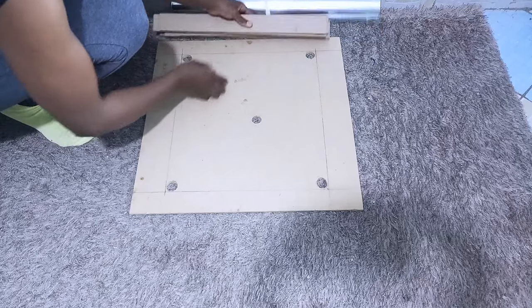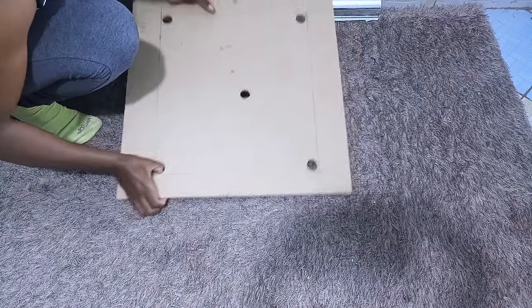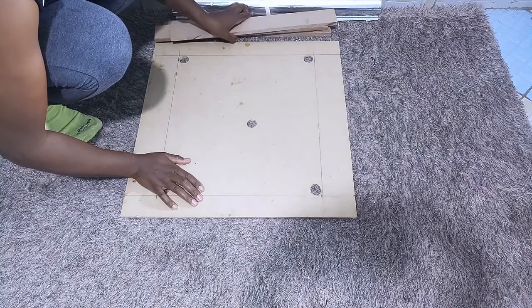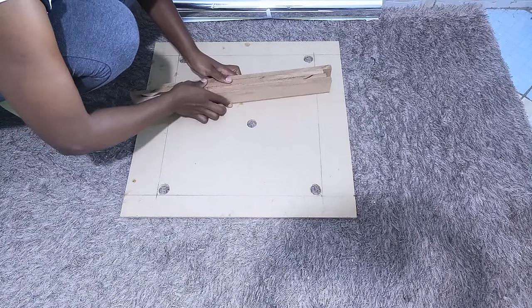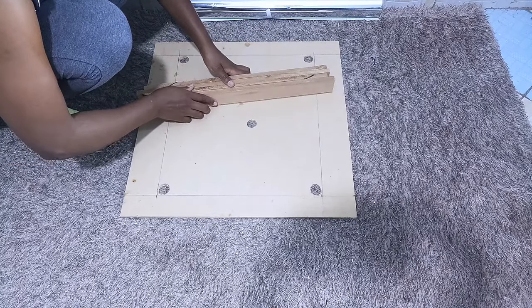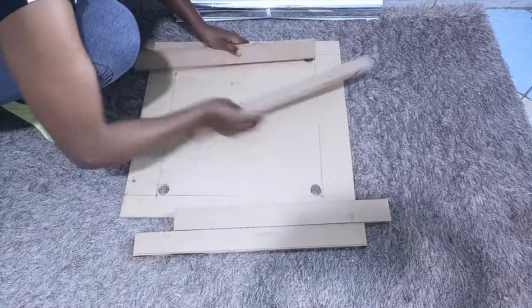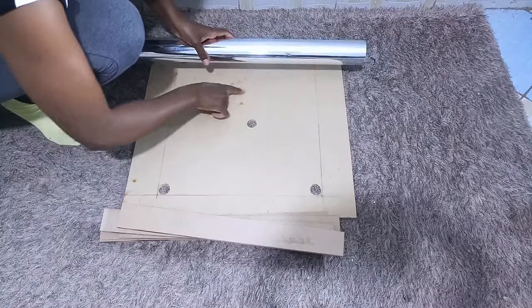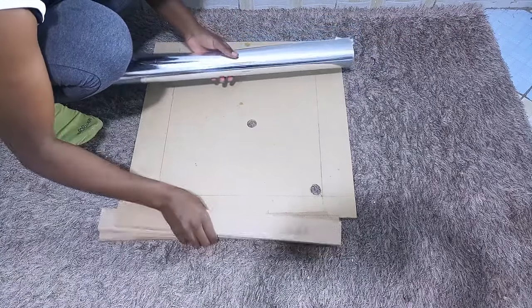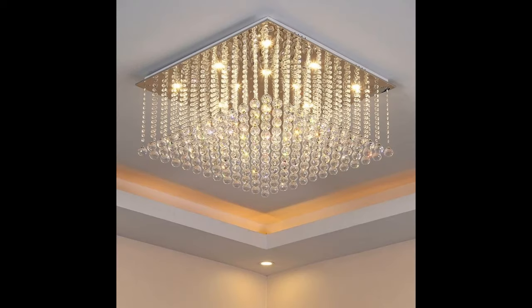Hey guys, welcome back to my channel, it's your girl Roxy here again. Today's DIY is so interesting. I'll be making a chandelier using 6mm MDF wood that has been cut to size with holes made for the lighting. I'll also be using mirror reflective paper to cover the MDF wood. I got my inspiration from some chandeliers and made this one using readily available materials from my local shop.